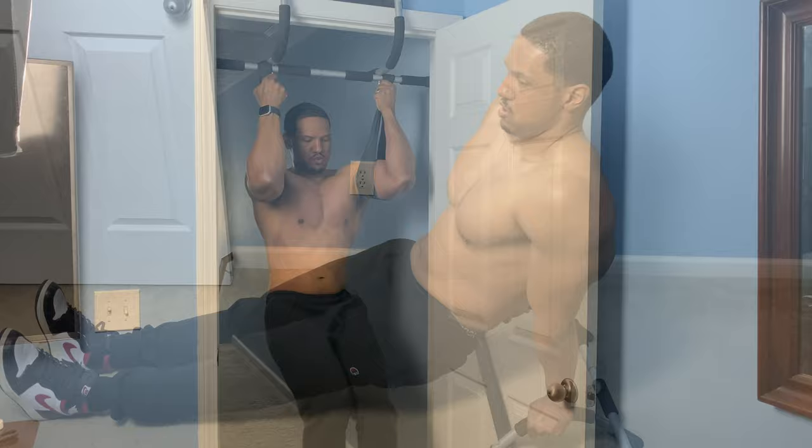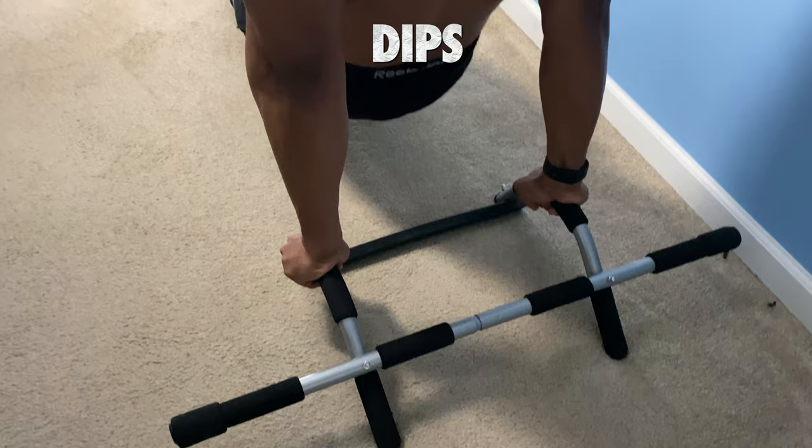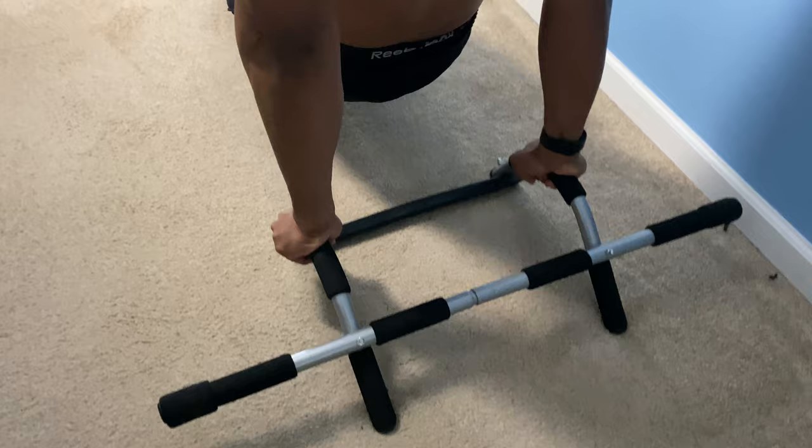This next exercise is going to work out our triceps, the back of the arms. We're going to do dips. You're going to grab each end of the bar and go down with your legs straight and squeeze those triceps at the top. It's very important to squeeze those triceps. Make sure those elbows are locked in place.